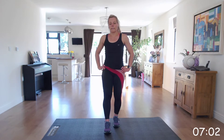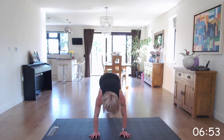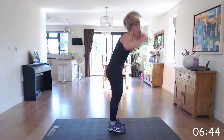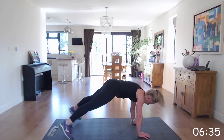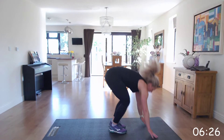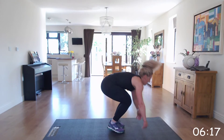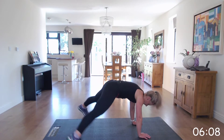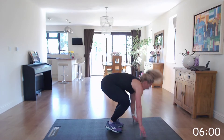Off we go. Down, plank, jack, and up. Again, you can just not have the hop. Keep going. Come on. Last 10 seconds. Excellent.